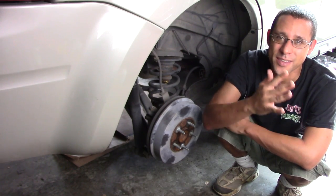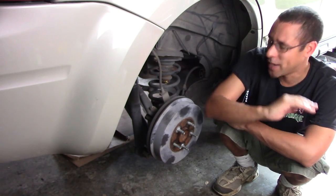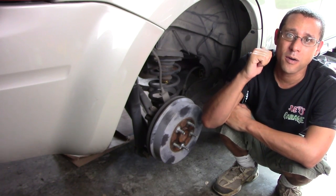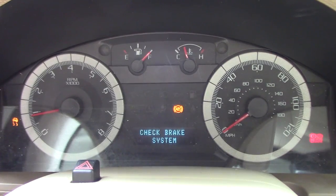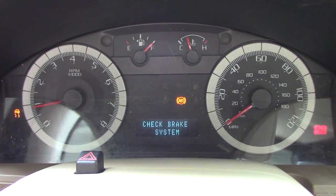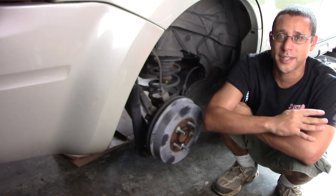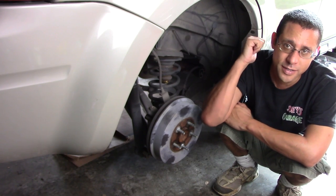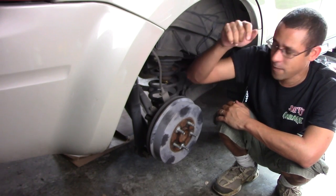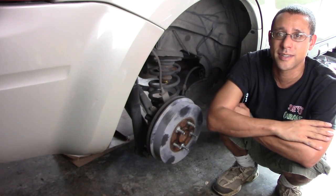Welcome back to Joy's Garage. We're here in the garage and I need to clean and adjust my brakes. If you have a late model Ford Escape and your dash lights come on for the brake, the anti-lock, and one of the other warning lights, you'll know you need to adjust your brakes. The front brakes are good — I just replaced the pads, which I do every two years or so — so at 70,000 miles I need to get on these drum brakes and get them clean and adjusted.